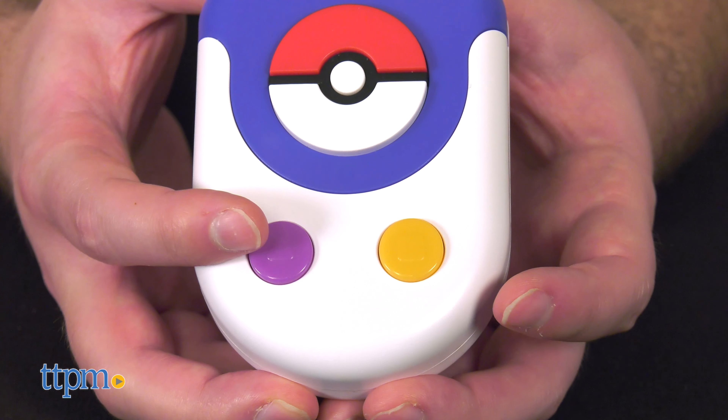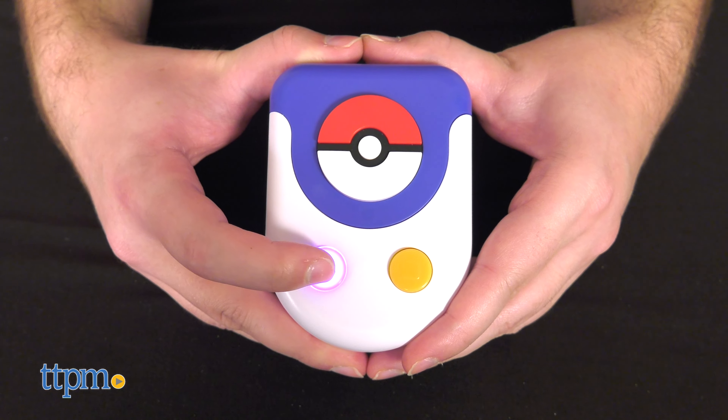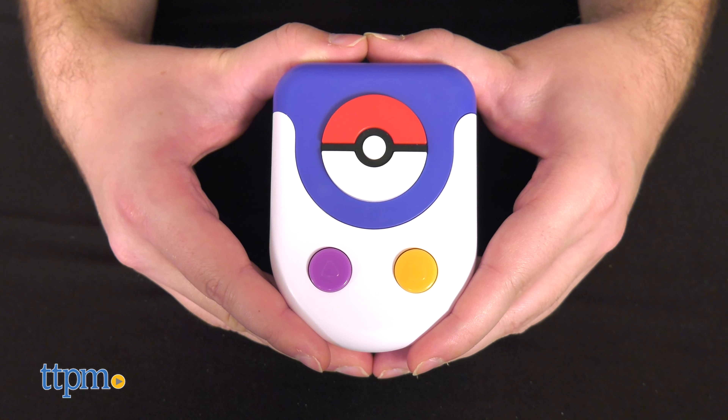Now for the Trainer Challenge. The Trainer Challenge also requires three AAA batteries that you'll need to provide yourself.